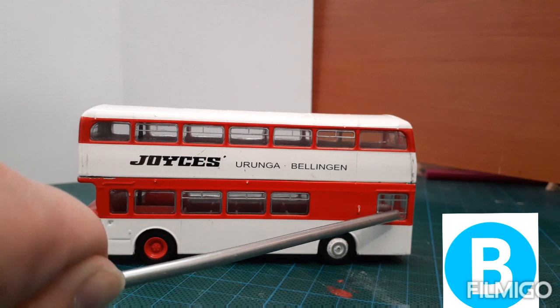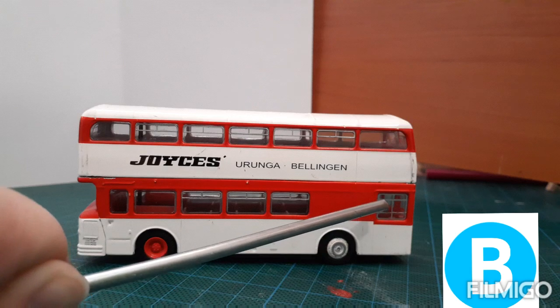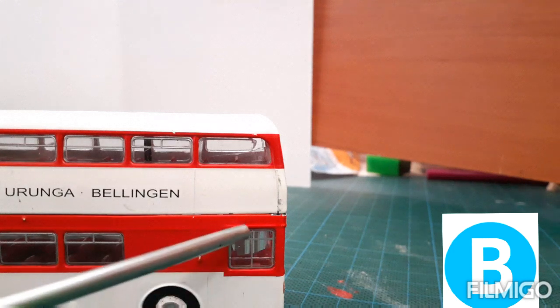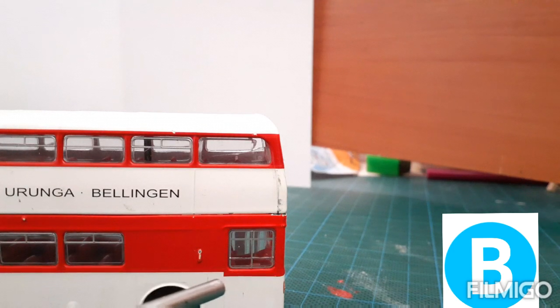The driver window is unlike any other window on this bus — it has more attention to detail. Let me bring it closer. The driver window has a more T-shaped design and the windows are sliding on the driver part. They do not flip open like the passenger ones.